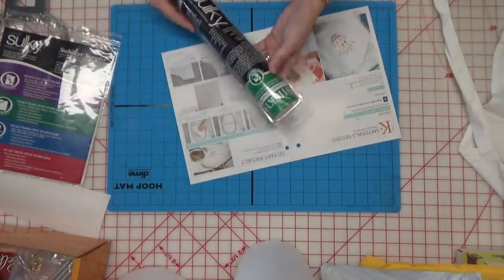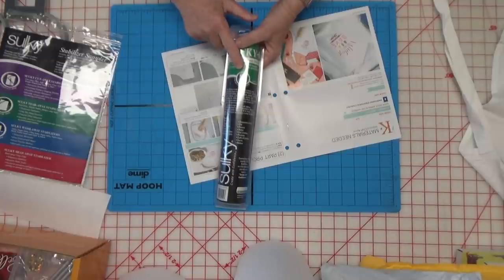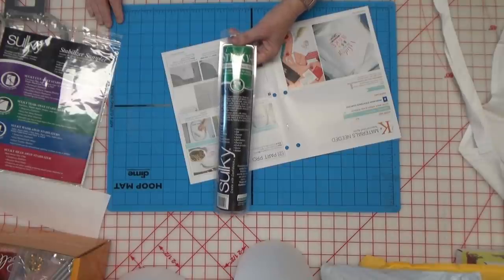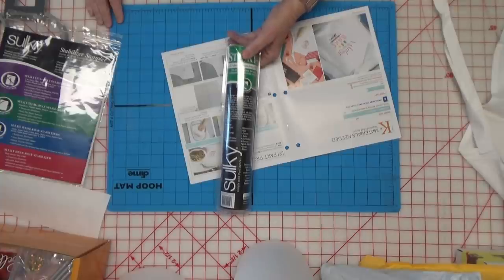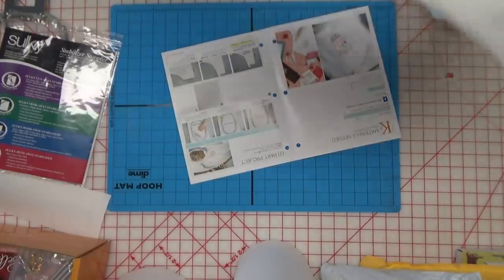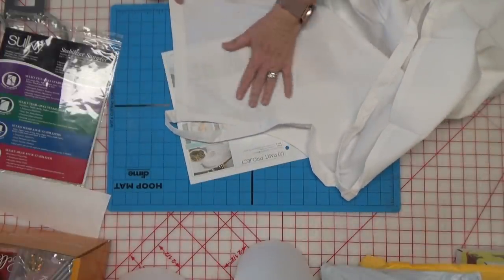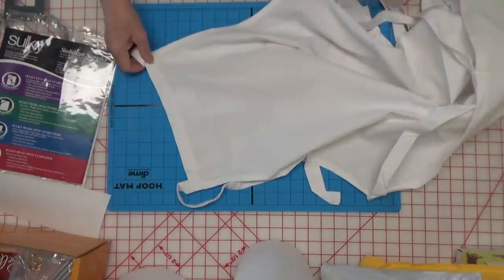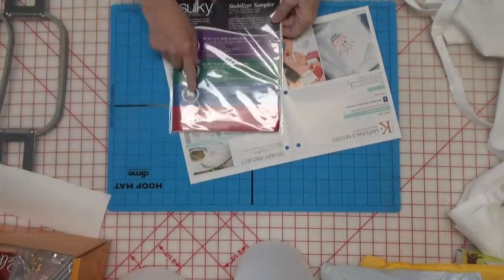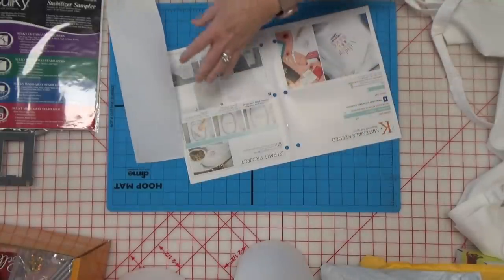This is a self-adhesive tear away stabilizer. When you go to peel it off, it's going to stay on the back — you'll have little bits of it that stay on the back of your project. This is great if you're going to be doing something where the inside of your project will be covered with a lining and you won't see it. There's a saying in the embroidery world: 'If you wear it, don't tear it.' That means don't use tear away stabilizer on something that is a garment or something you're going to wear. So I would not use a sticky back tear away on this apron.